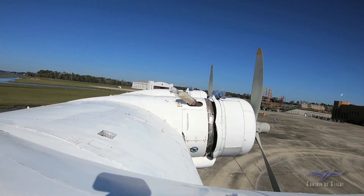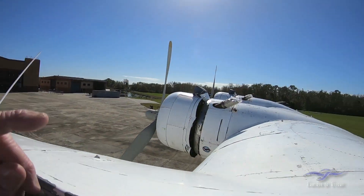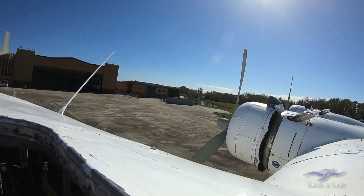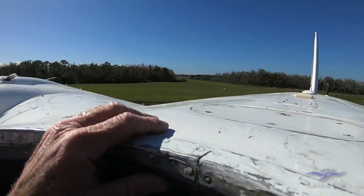The flight engineer stands up here literally looking out and starting the engines. He starts number one, then goes over and starts number four. We usually do the start order one, four, three, two — or four, one, three, two — basically that's the way we start.